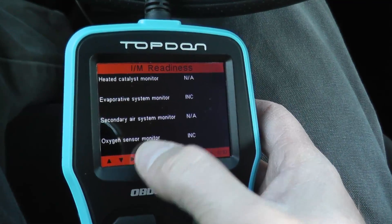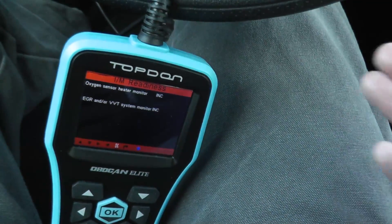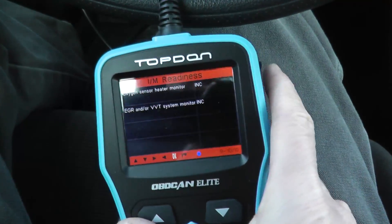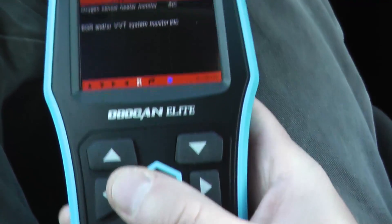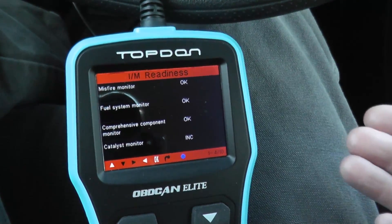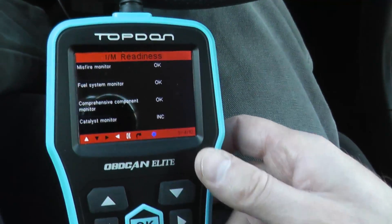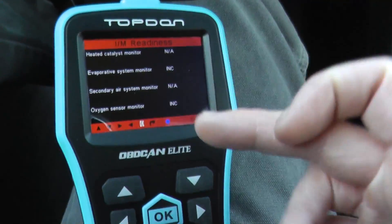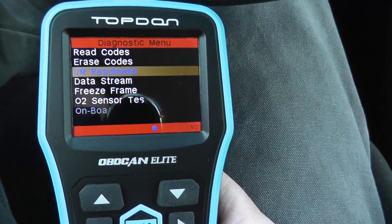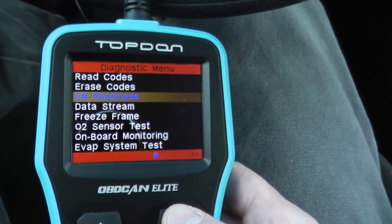Evap system incomplete, oxygen sensor incomplete — what happened in this case is I just did a starter replacement and disconnected the battery. When you do that, all of these systems are reset: EGR, oxygen sensor heater monitor incomplete. What would happen is you have to drive the vehicle a good 70 to 80 miles, highway and local, and eventually all of these things would change to 'okay.' It's a very good idea to check these systems before you go for inspection — don't let them take your money. It's just really smart to check these before you go.